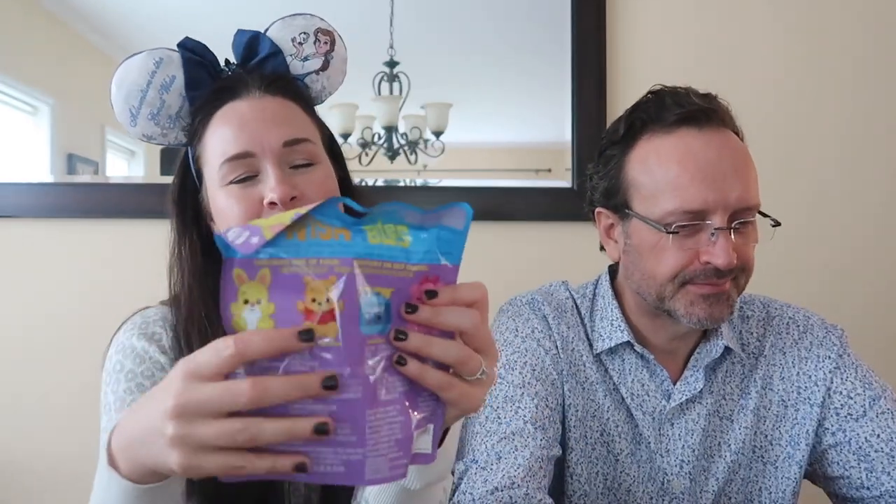I think this is really cute, and I love that they included the Heffalump in this set. It's a Heffalump! I'm not a Heffalump. You're my Heffalump! So this is the first one — I think it's adorable. I wish that Eeyore was in here, but I'll take a Heffalump. Okay, I'm going to open up the next one.